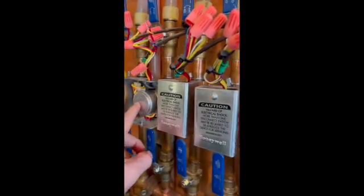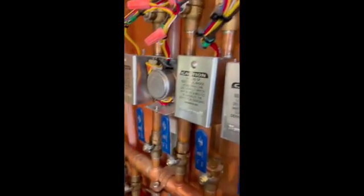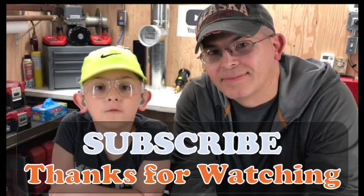So we need to change out this power head here. Thank you for watching this video, I hope it was helpful. Please stay tuned for more videos, don't forget to subscribe, and smash the like button if you liked it.